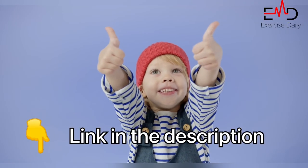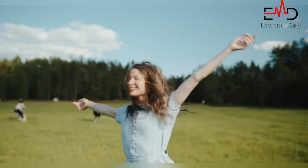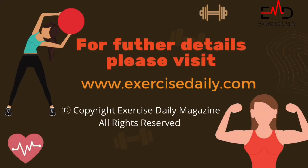If you're wondering where to get one of these, don't worry — there is a link for the shoes in the description. Buy it today and feel the change. For further details, please visit our official website at exercisedaily.com.